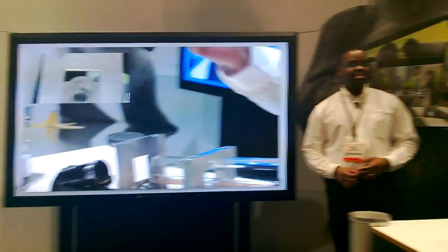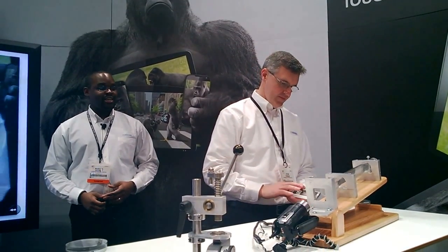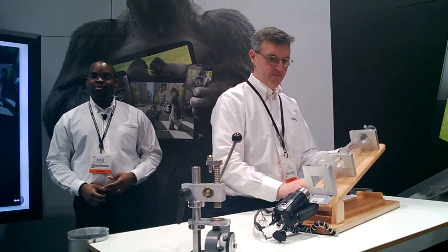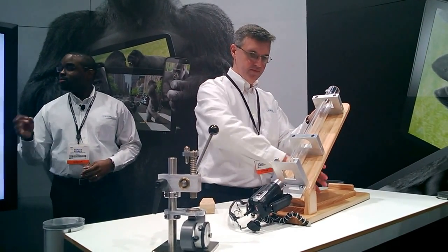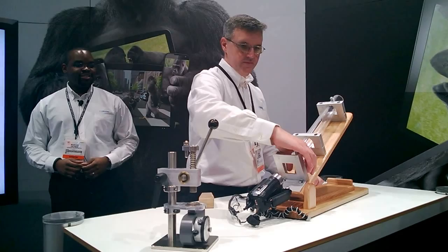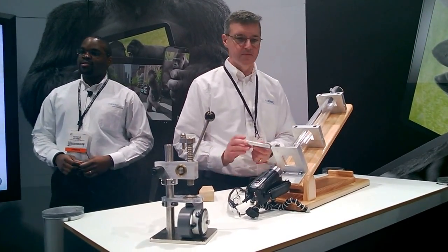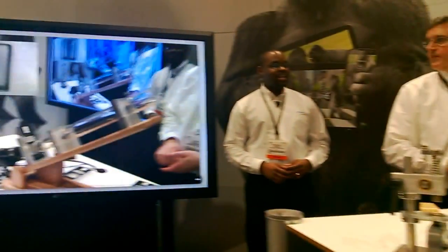We're always trying to figure out ways to make ourselves even better. So now what we're going to do is raise the incline to 30 degrees, which is 3 times greater impact energy whenever the ball breaks the glass. To illustrate that further, Kevin is going to load a piece of aluminum into the test fixture to show you what that really means when the ball impacts the glass.